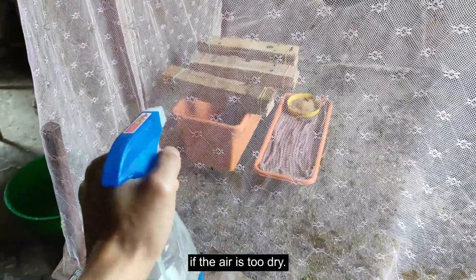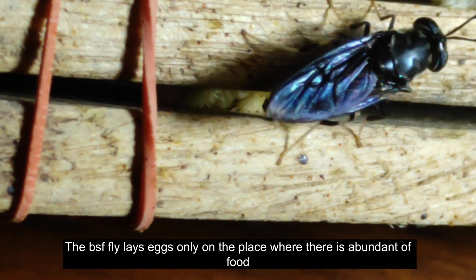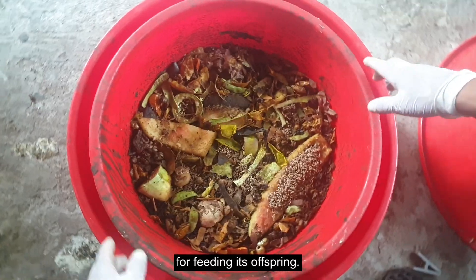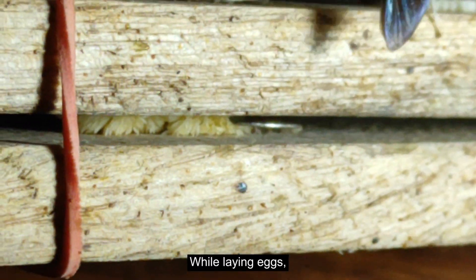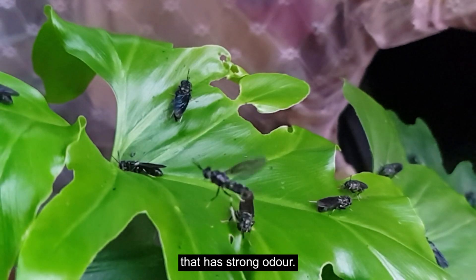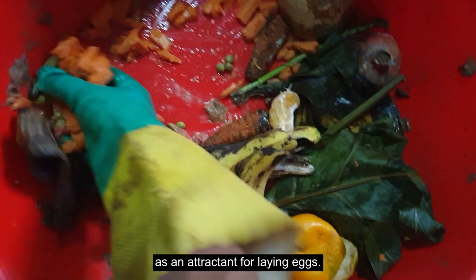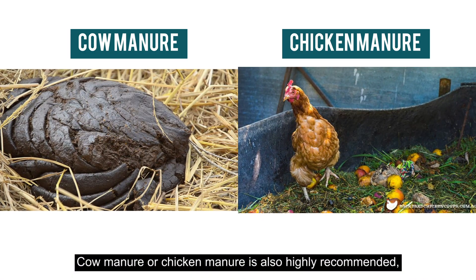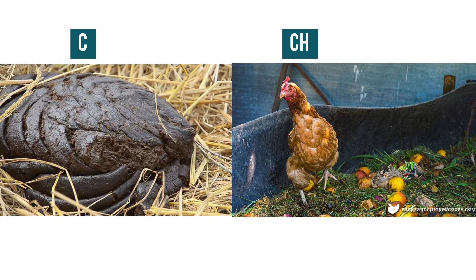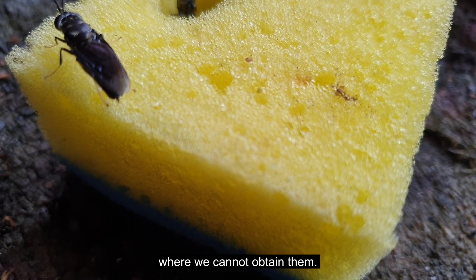Number four: attractant. BSF flies lay eggs only in places where there is abundant food for feeding their offspring. While laying eggs, female BSF are attracted towards food that has a strong odor. It is recommended to use slightly rotten fruits with a strong odor as an attractant for laying eggs. Cow manure or chicken manure is also highly recommended if easily available in your area. Failing to provide an attractant may cause the fly to lay eggs somewhere unknown where we cannot obtain them.